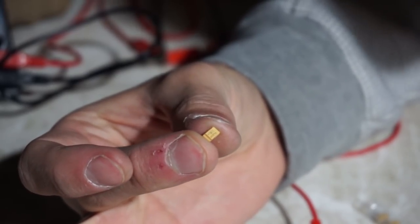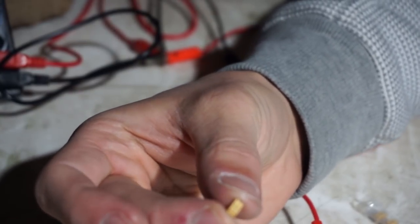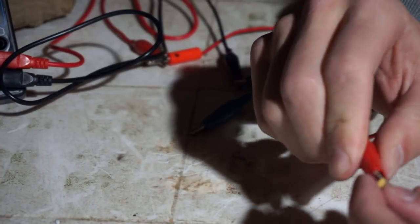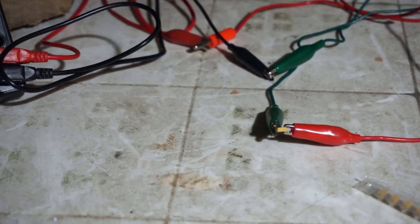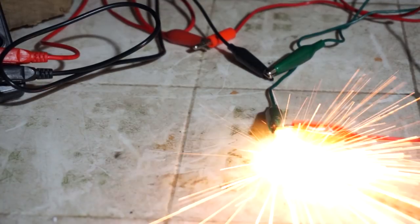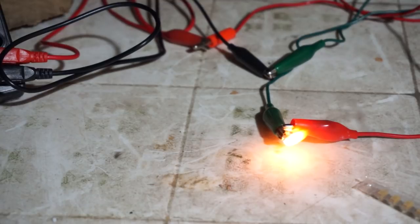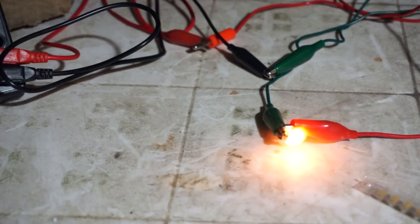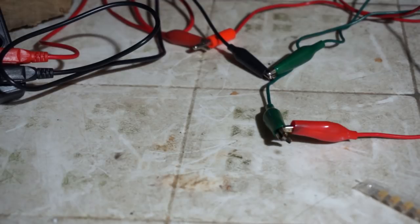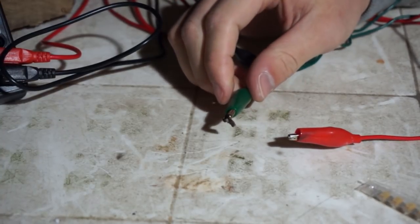Now I'm going to try this — 100 microfarad rated at 16 volts. Let's see if this one explodes. Actually, all I really need for this project is a bunch of 100 microfarads, so if it works, I'm set. Maximum voltage this should ever see is about 15 volts. Hooking it up. Sparks went flying — that was more than sparks. Well, that's a failure.